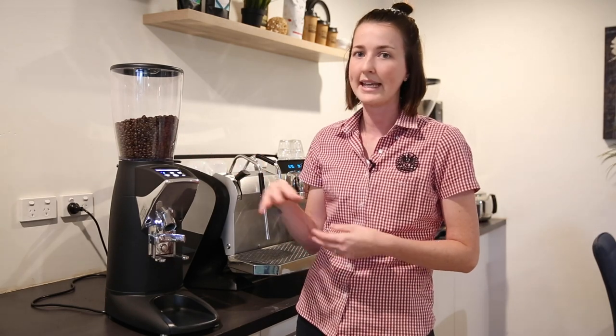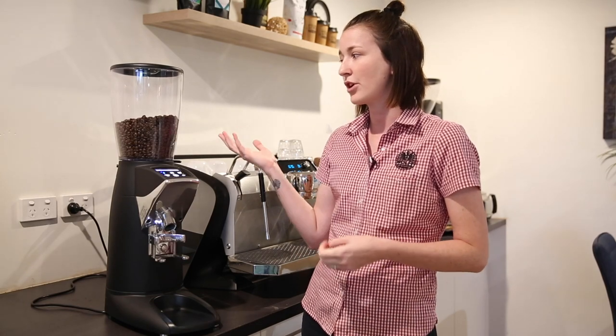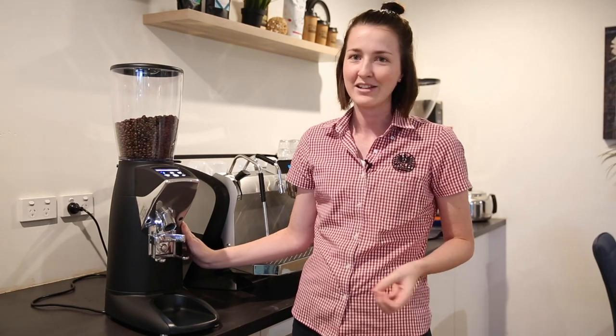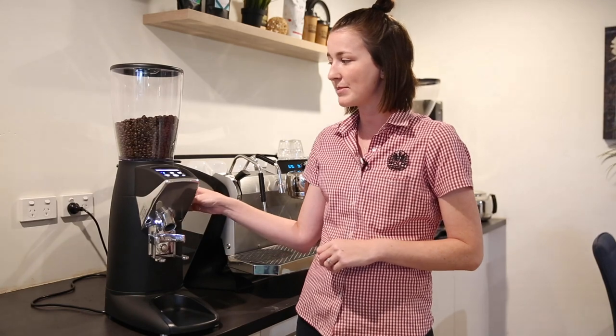The hoppers themselves are 1.9 kilos, which are a bit larger than your average standard size hopper. You don't have to purchase this additionally, it comes as standard. And in terms of weight they are only 13 kilos, which makes it really great for people trying to lug them around and install them. The burrs inside are flat burrs — 83 millimeter flat burrs — which helps with the speed of grind as well.